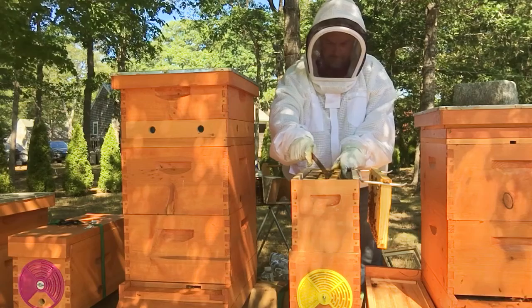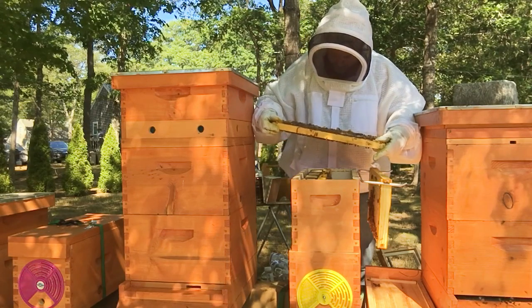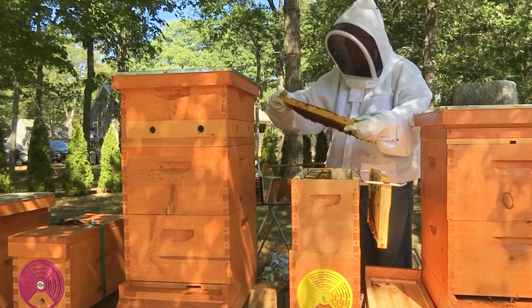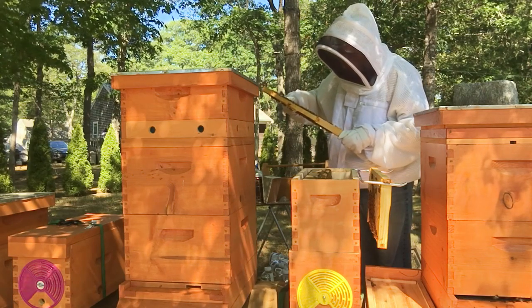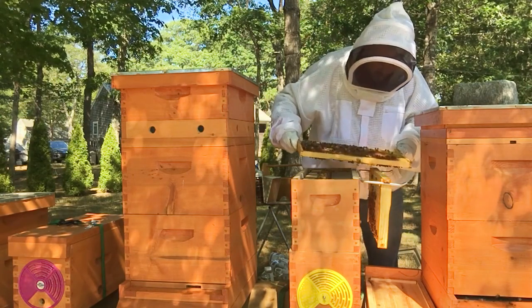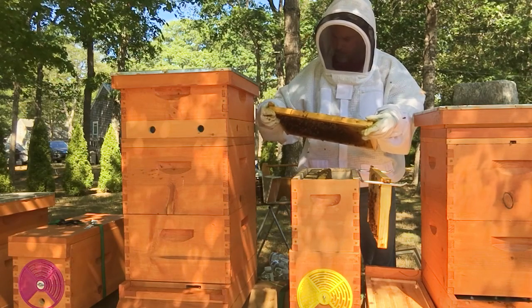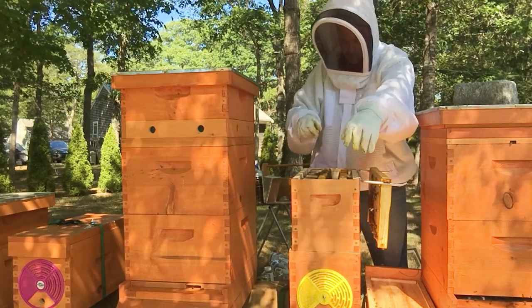Let's see if Sandy came up top. Oh yeah, she did. There's a ton of eggs in this one. She filled this whole thing. Plenty of pollen. This girl is going to be another good monster queen. She's stuffed that whole frame. That's gorgeous. This girl is doing good for the winter.